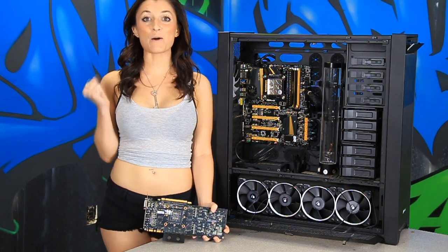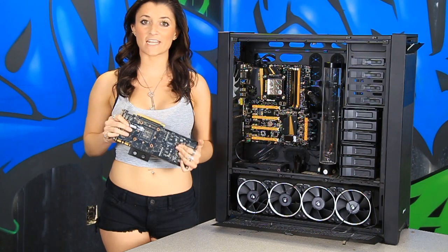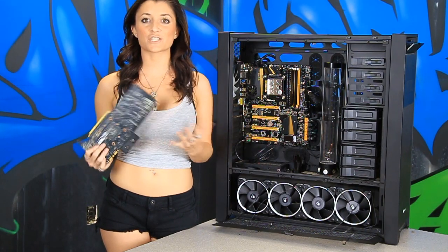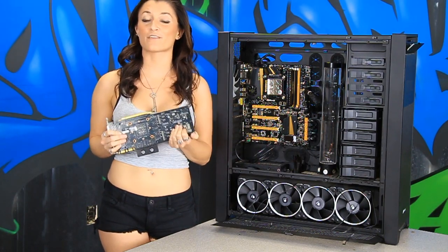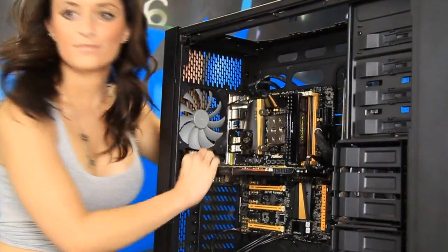Step five — we're almost there. We've already installed the EK copper block for our EVGA GTX 780. We took it out of the case because we wanted to make sure we could move around pretty easily for all the other mounting. So we're just simply going to lock it into place now. Now we've got step five locked in, so we're ready to move on to step six.